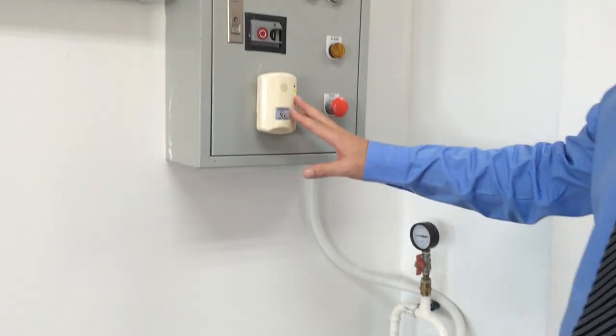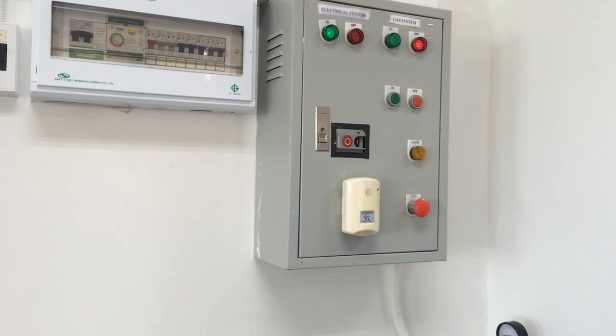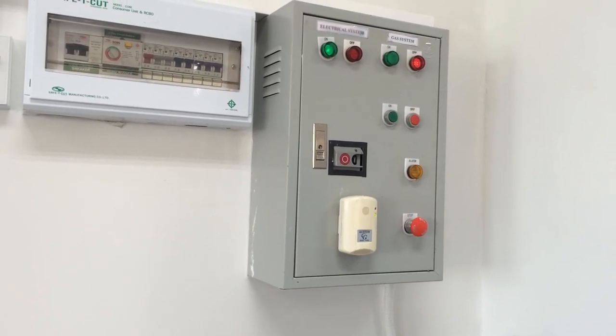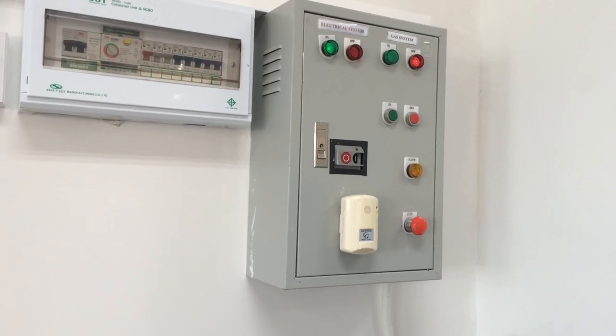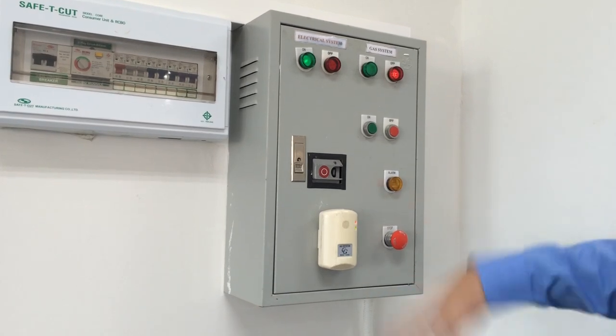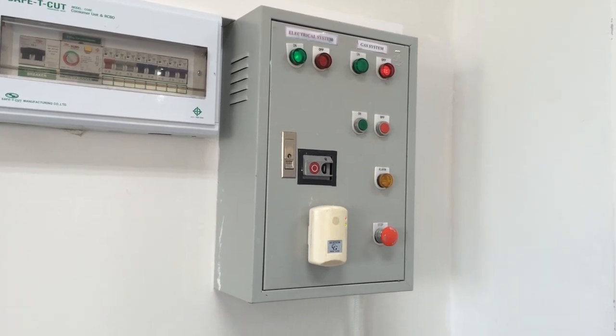I now have to wait for this alarm to stop before I can switch the gas back on. It may take a little bit of time.